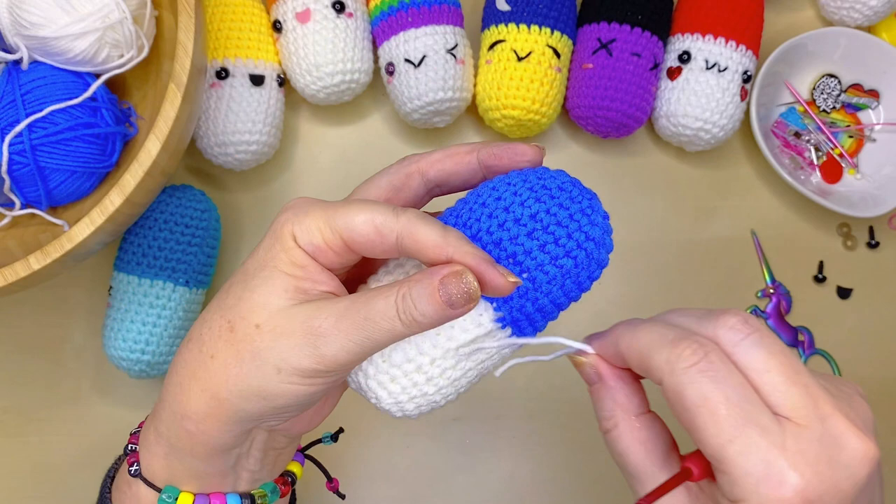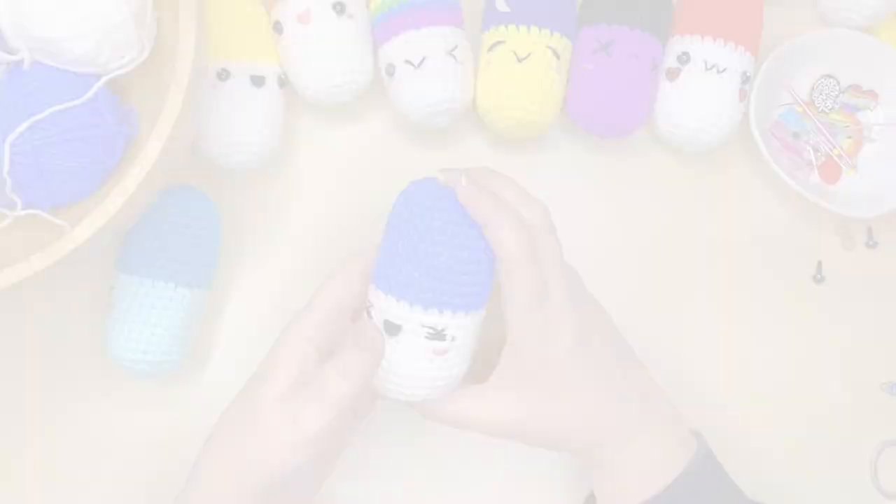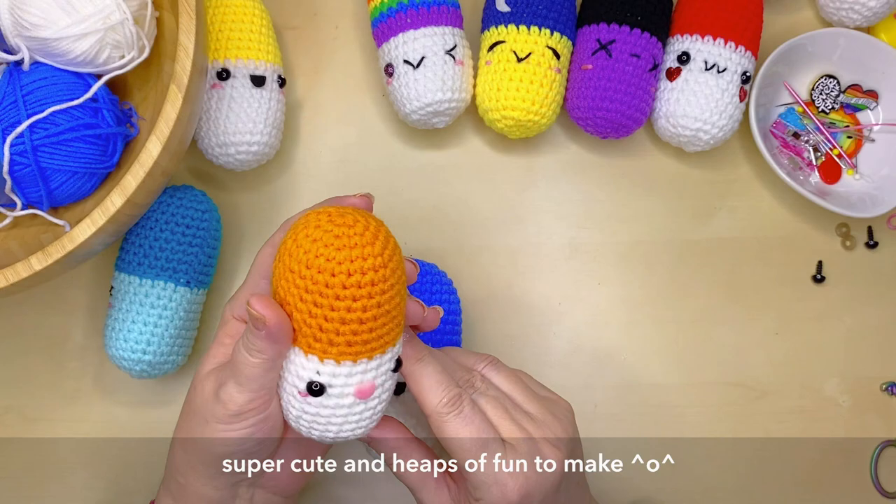The last step is to glue on any felt features. I've cut out my little smiley mouth and I'm gluing that into place using some craft fabric glue. They look so cute — really happy with how these little pills turned out! They make really cute key rings, bag charms, and unique gifts to give to a friend.